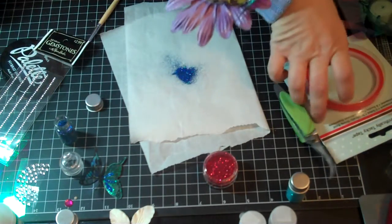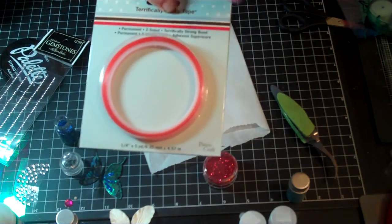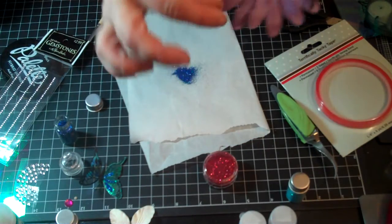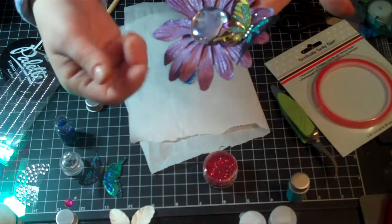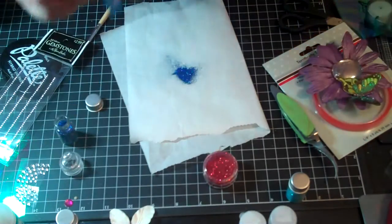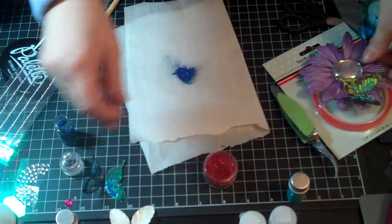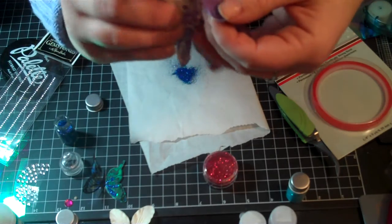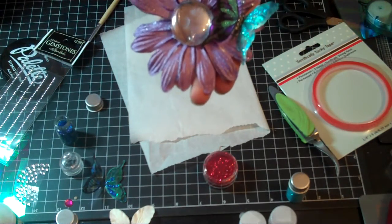After that, I took some Terrifically Tacky Tape, cut a little strip, separated it from the red side, and rolled it up into a log or long piece, and ran it along the underside of the butterfly. Then I adhered it to one of the petals of the flowers — just stuck it on one of these petals right here. That's it. And then you have a pretty fantasy film butterfly.